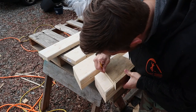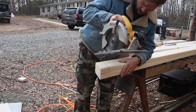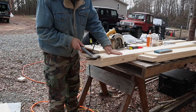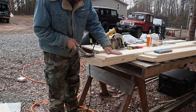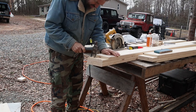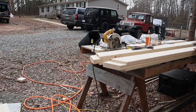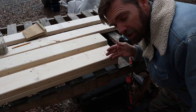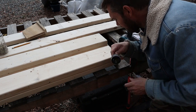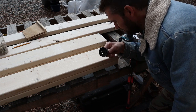Time to go get a new battery. I've got to drill a two-inch hole through this board, and the only way I can think to do it is very slowly with this hole saw.